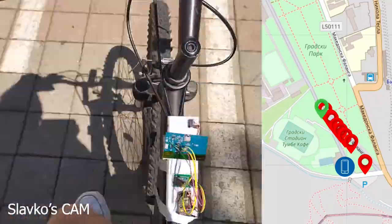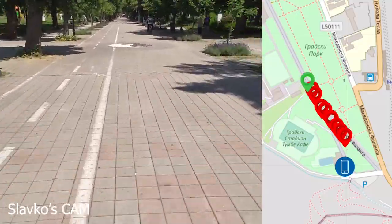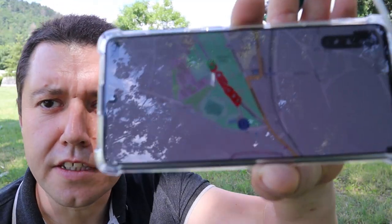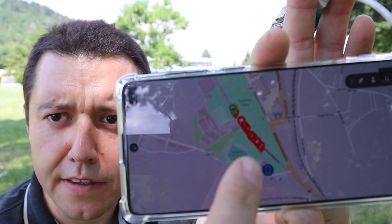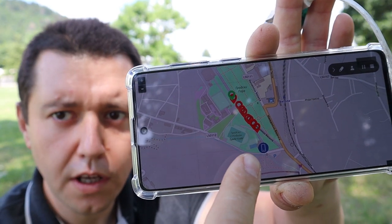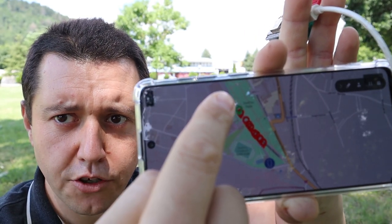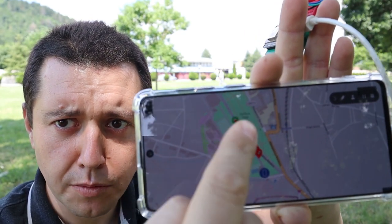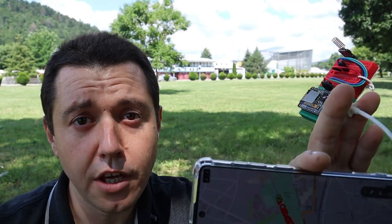Here you can see this is Slavko currently, and this is the path that he took. I'm still here standing with the phone — that's my location — and you can see that he is going in this direction, making a circle around the park and coming back here again to join me.